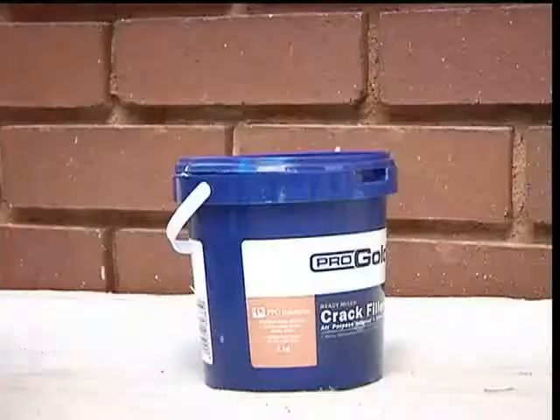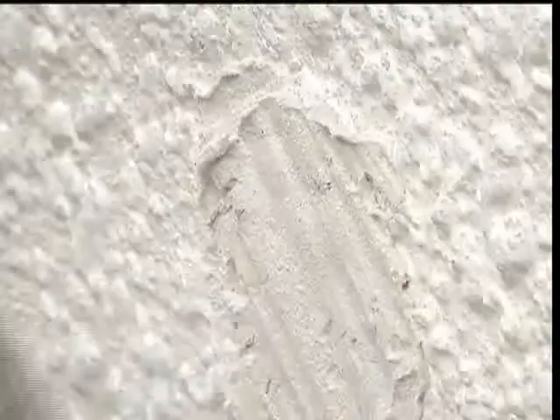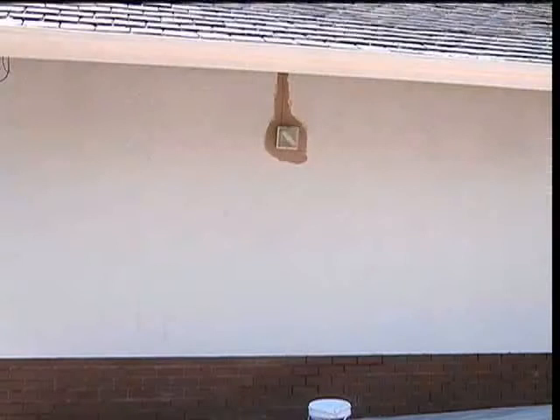Once the Damp Cure has dried, minor plaster imperfections can be corrected by using a Pro Gold Ready Mix Filler. First mix the filler to a smooth butter consistency. Use a small scraper to fill small holes. While it's still wet, dab with a brush to match the texture of the walls. Once this is dried, sand down and then spot prime all the fixed areas with the same Damp Cure you used previously.